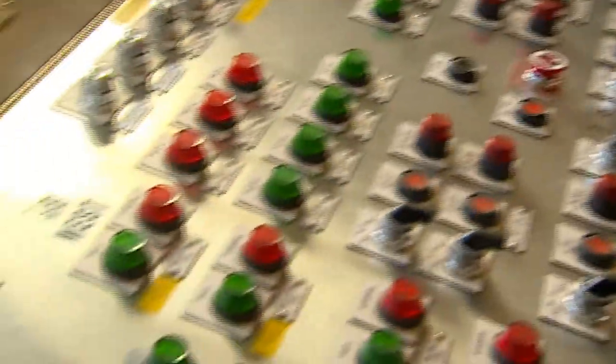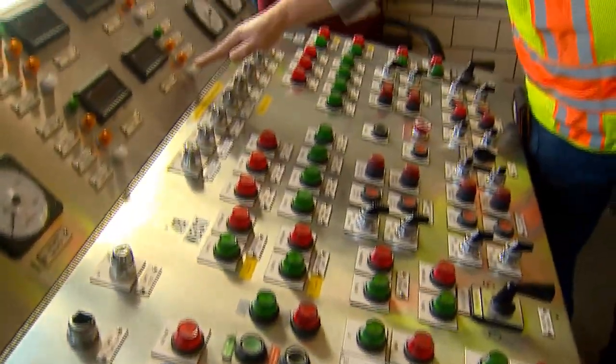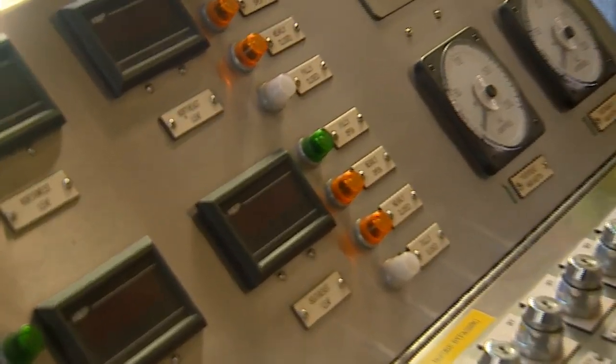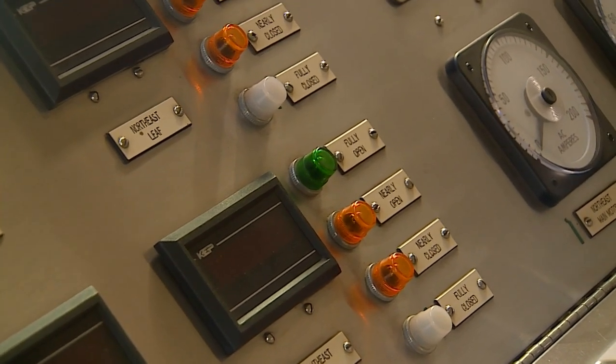You've got indicator switches that tell you everything — they tell you when the bridge is nearly open, fully open, or fully closed. You want to have one for each leaf, and that's pretty much everything. If I have any issues, the operator can call me and we can talk through what's not lit.